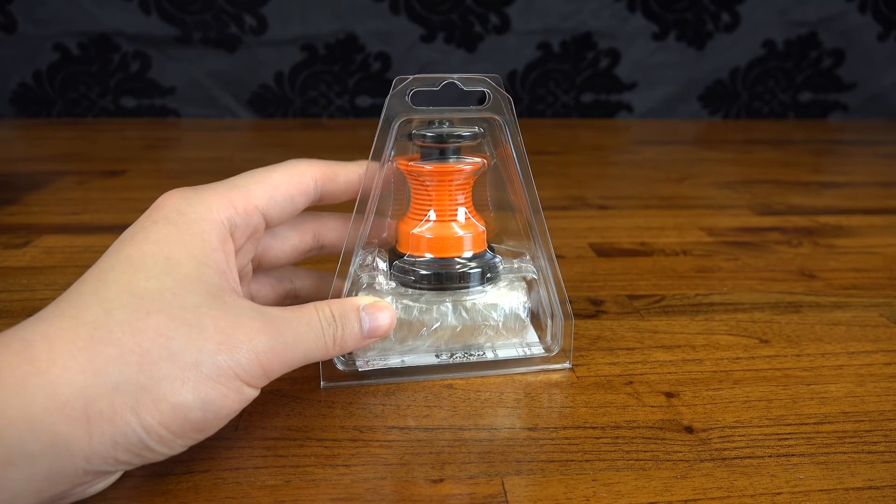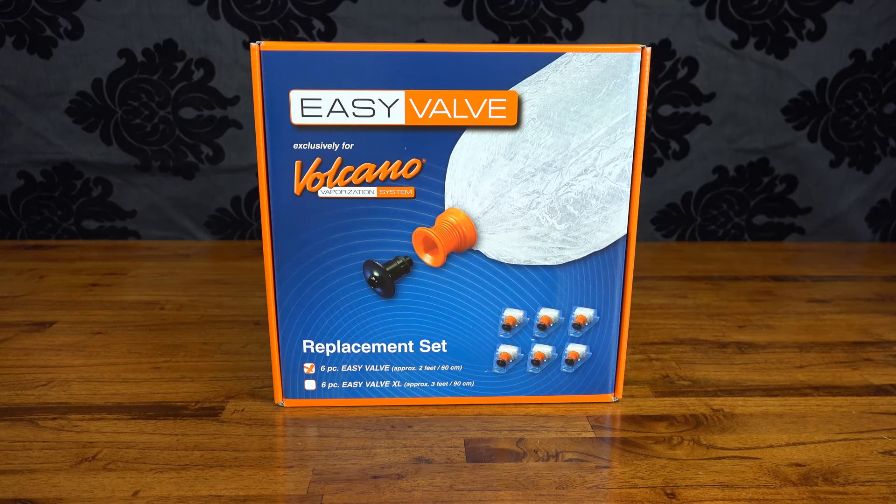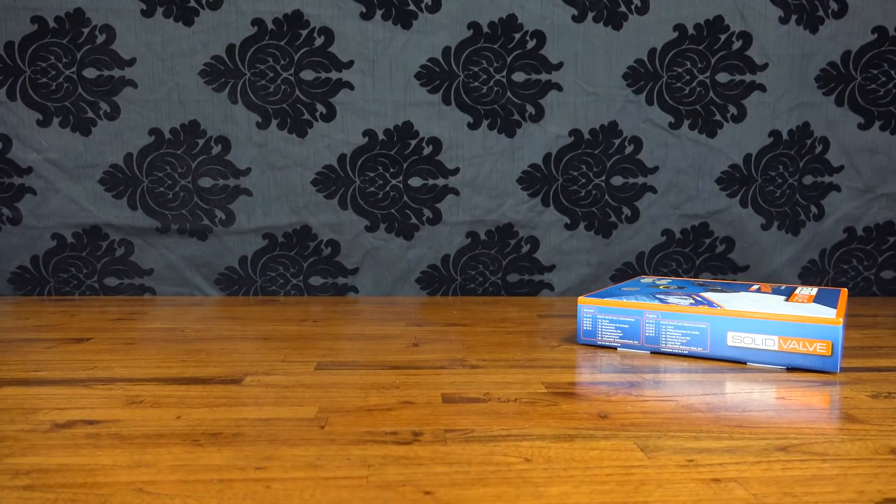Now, if you've watched our starter set comparison, you'll already know that the main benefit of the solid valve was the long-term economy. Being able to replace just the balloon material yourself means you don't have to buy a box of valves and mouthpieces every time you run out. The fact that you can now refit EasyValve balloons means there aren't too many reasons left to go for the solid valve.